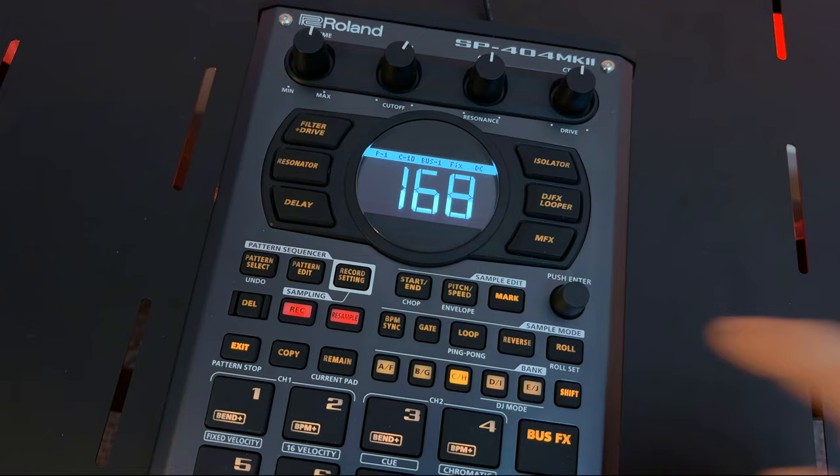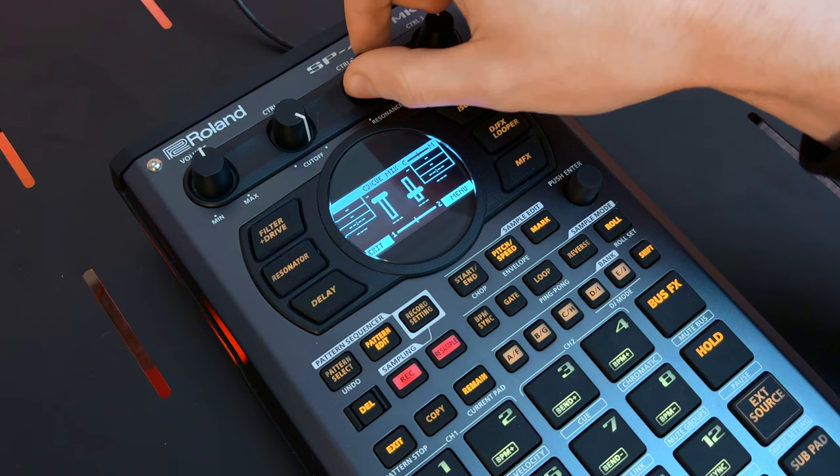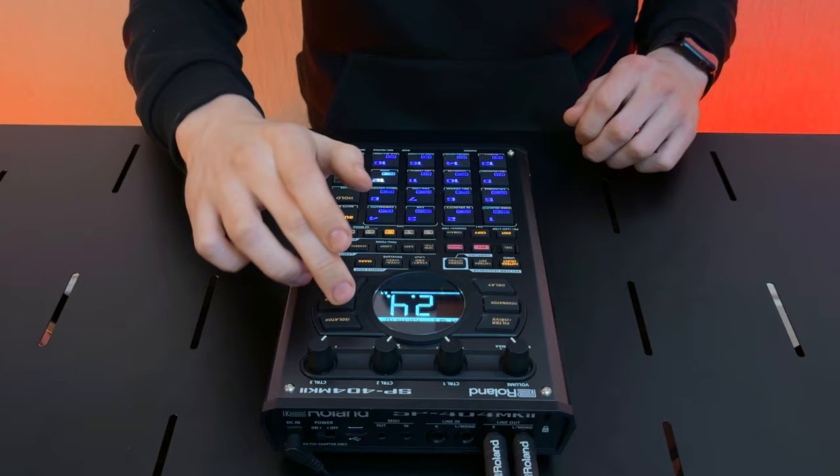Plus a revamped sampling and sequencing workflow, skip back sampling for quick performance capture, and DJ mode to mix beats live and more.